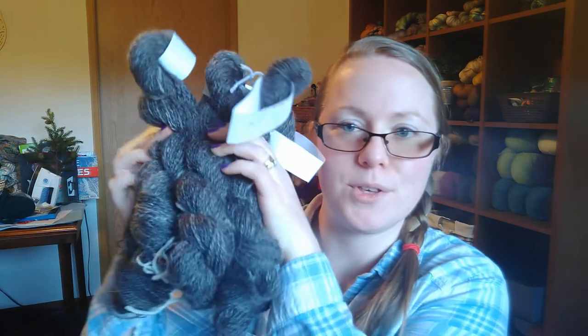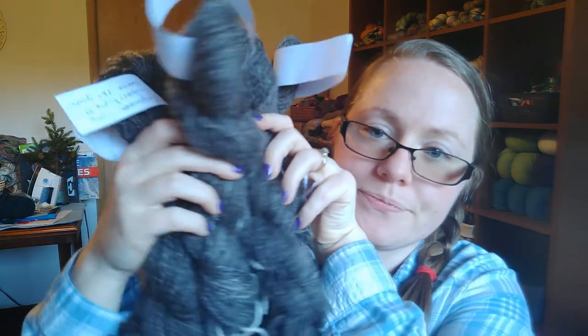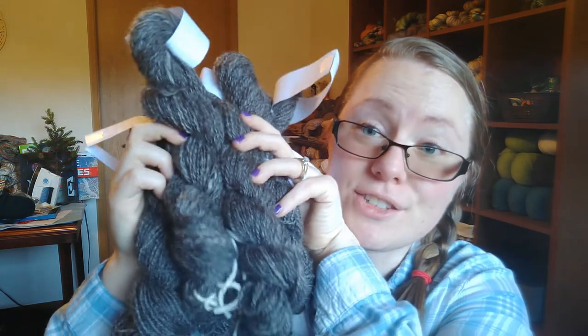I still haven't picked up my Weekender sweater. But I did get a bunch of spinning done — I want to show you my spinning haul. Look at this craziness — it's so awesome. So what I'm going to do is switch the camera so that I can talk about these down on the table.